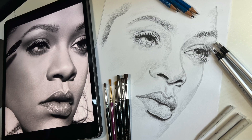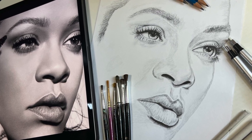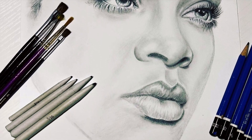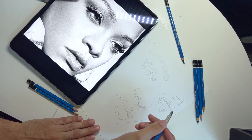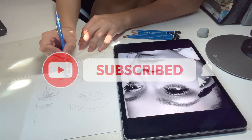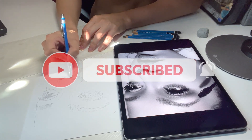Hello, everybody. Welcome back to My Kinda Art. I finally finished this Rihanna drawing. This one is a complete time-lapse tutorial with both text and narrated voice. If you're new to the channel, consider liking the video, leaving a comment, ringing the bell to stay notified, and let's get to it.